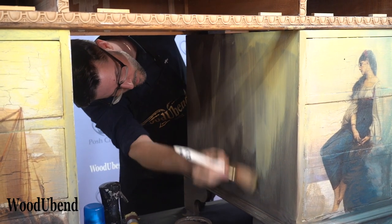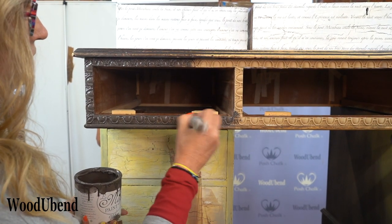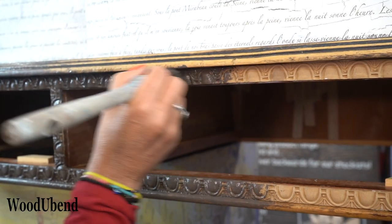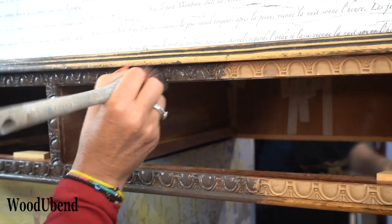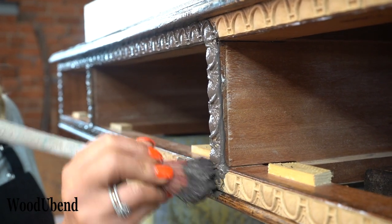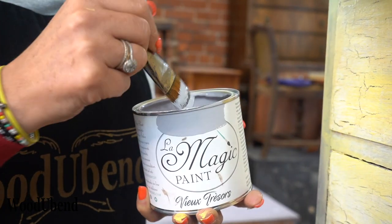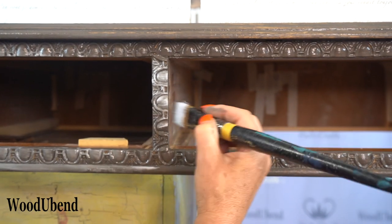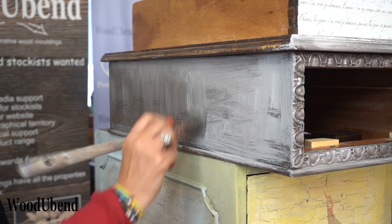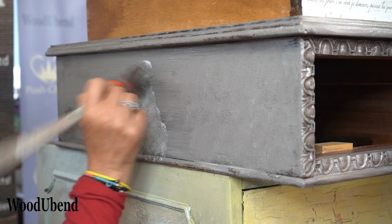Now it's time to bring back the paints. The paint colours are replicated on the woodger bend trim to create the same stony effect. A bit of stippling works well as it produces an organic texture.